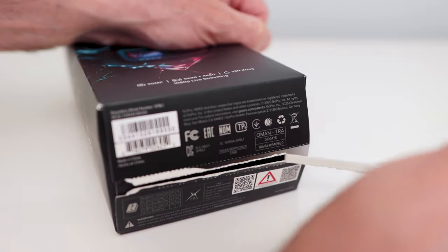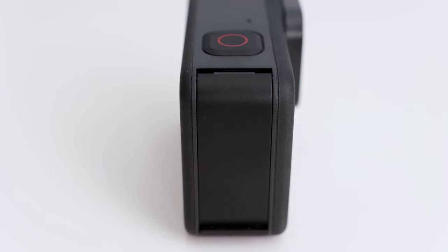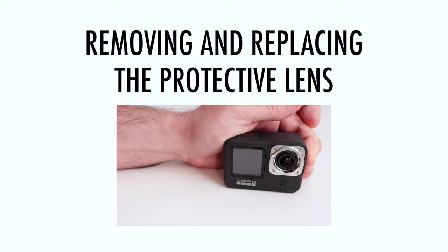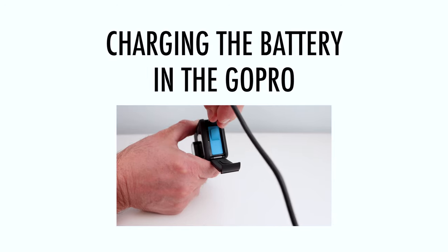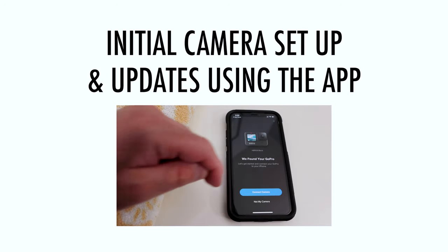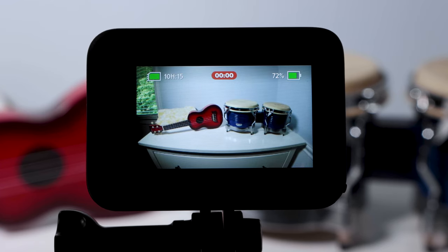We will cover the following topics. Unboxing — we will show you what comes with the GoPro Hero 9 Black and the additional items you may need. Tour — we will take a close look at the GoPro body. Removing and replacing the protective lens. Inserting the memory card and battery. Charging the battery in the GoPro. Initial camera setup and updates using the app — we will show you how to get your GoPro up and running.